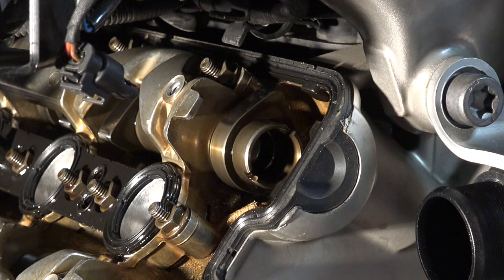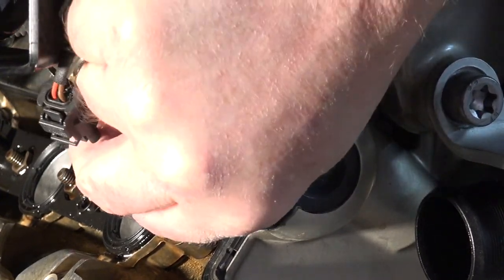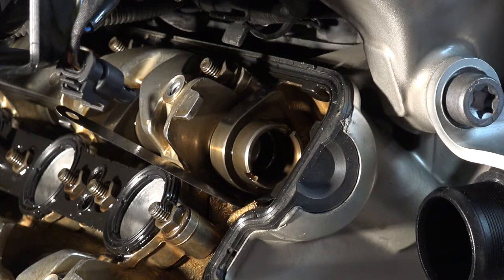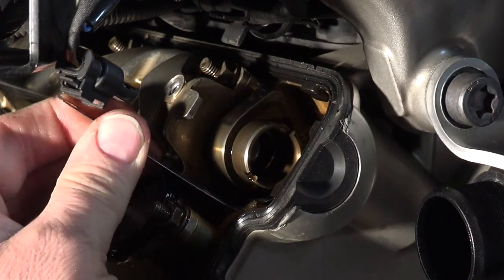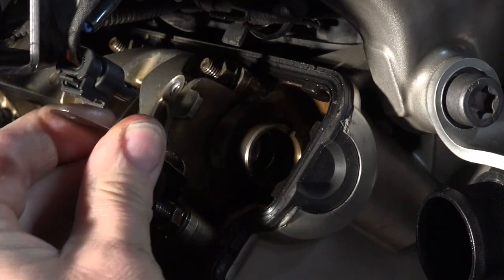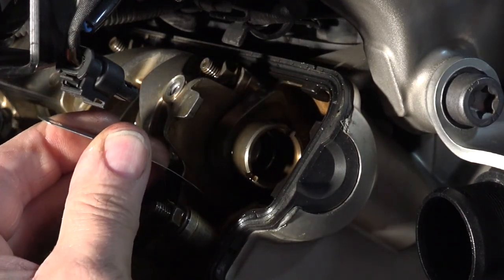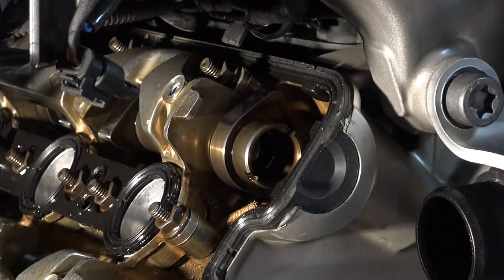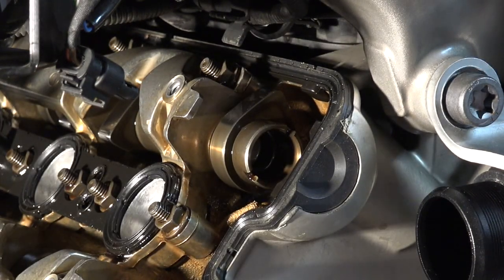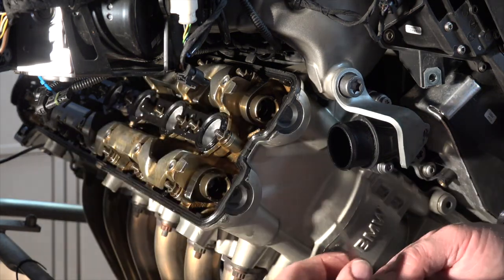Now let's check for the maximum — the maximum is going to be the 0.23 millimeter. I'll try the 0.23 the same way, following that lobe right down and seeing if I can get it in between the lobe and the bucket — and I cannot. It will not go. So I'm going to be happy with this one.